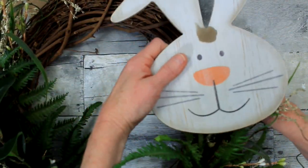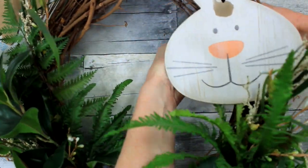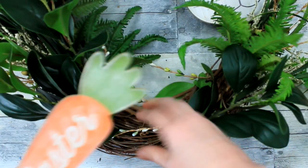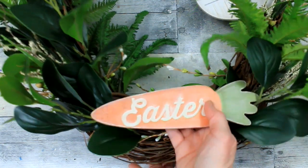Here's our little bunny — we're just going to nest his face down in there, almost like he's peeking out of the bushes. The happy carrot is going to go on the top, a little bit off center to the left. And then in the bottom center we're going to put the Easter carrot.